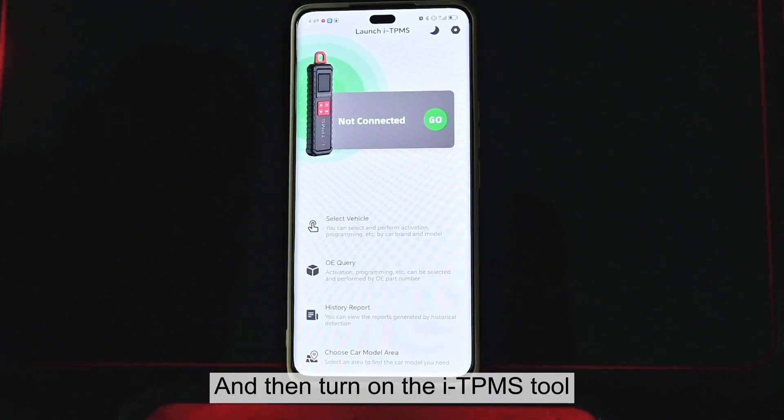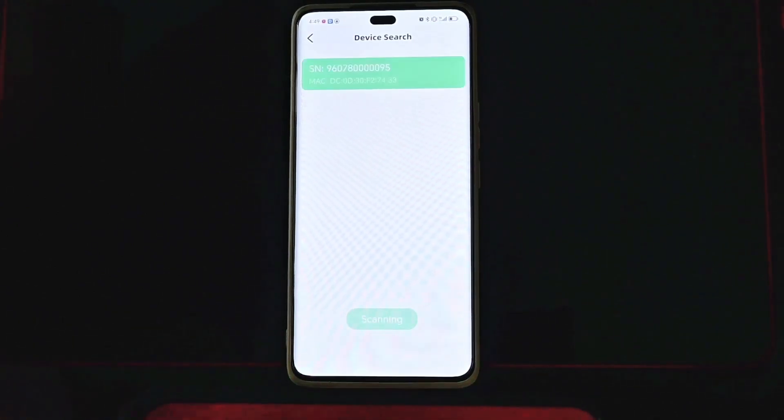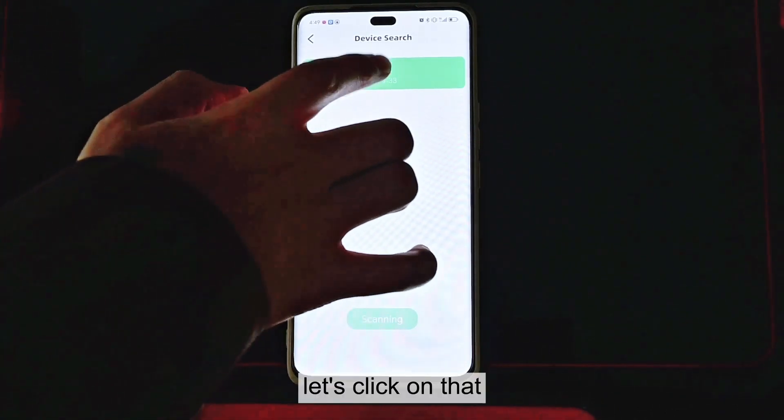Turn on the ITPMS tool, hit Go, and hit Start. As we can see, the serial number has already appeared on the phone. Let's click on that.